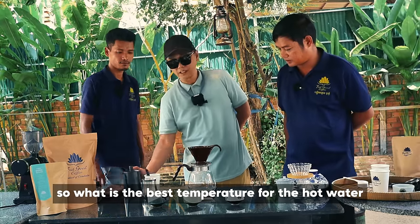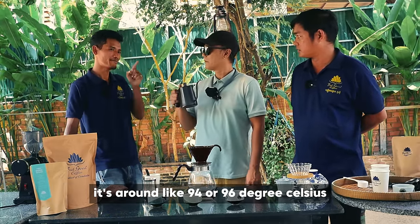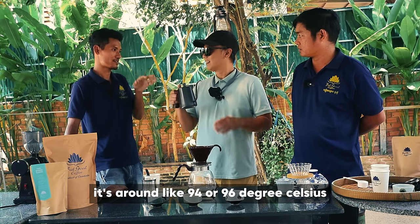So what is the best temperature for the water? It's around 94 to 96 degrees, between the Sigmund 1.